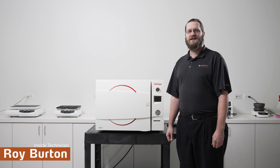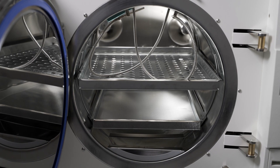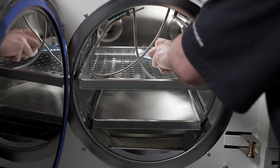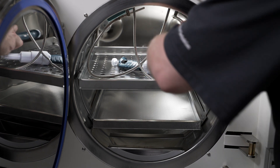Hi, I'm Roy Burton, the inside technician here at High Dolph North America, and I'd like to go over some loading techniques for your autoclave. The first suggestion for loading the autoclave is to make sure that when loading it with unwrapped instruments, they're spaced as far apart as possible to allow for maximum steam circulation.